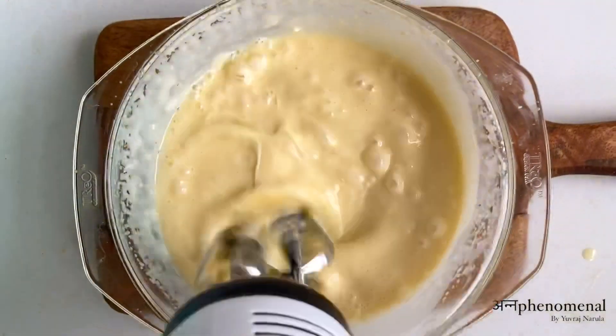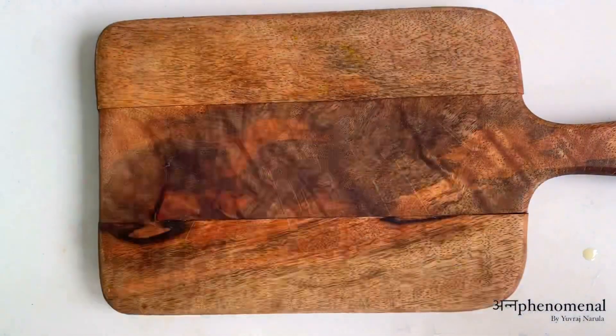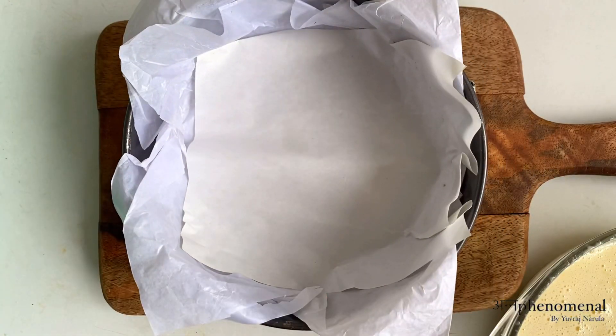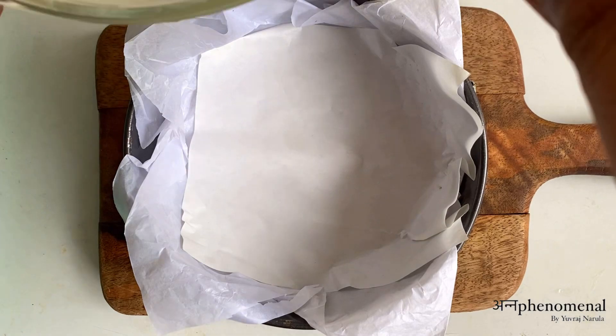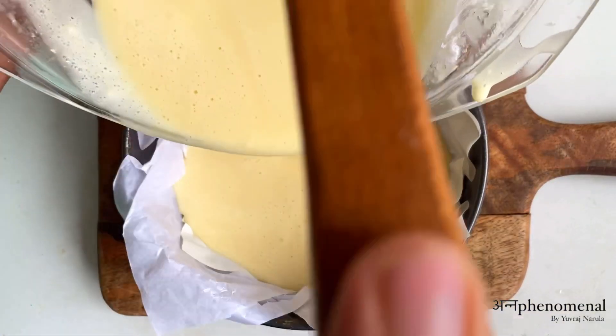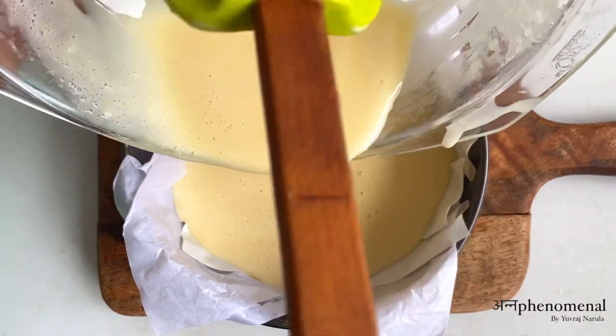Now we have to give it a good mix until everything is well combined. Then we have to get our tin ready in which we will bake our cake. I have made a special kind of tin which I can easily demold, and I have added around 2–3 layers of butter paper, which I have crushed to give it a nice rustic look.